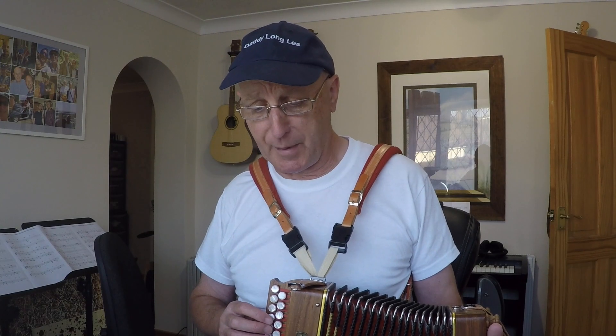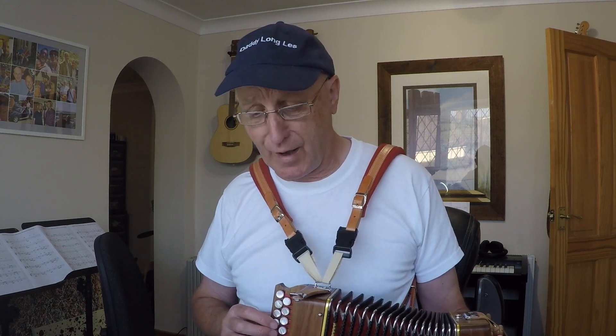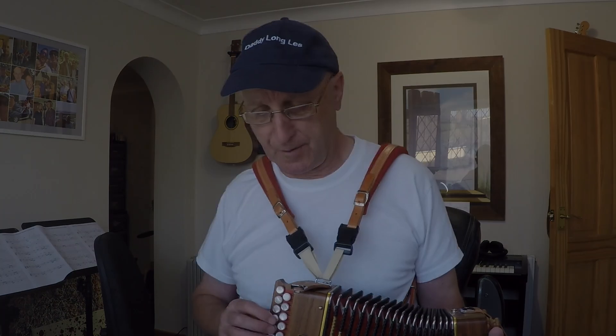But luckily, in bar five and bar six, you're very much on the push, which is good for you.